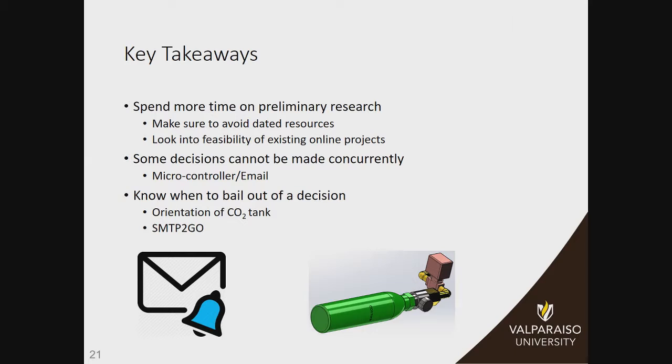We also lumped our decision for our microcontroller in with how we were going to connect to the internet and send an email. We ended up choosing the Arduino because we had existing projects where we knew we could send an email from it. Then we decided later that we wanted to use Ethernet instead, but we had already bought a Wi-Fi shield. So we had a progression of decisions that should have been made before we even decided to use the Arduino. The Arduino didn't have enough computing power, so we ended up needing two microcontrollers. Also, no one wanted to bail out of decisions — our system used to be oriented horizontally and we had a lot of problems with icing and spent a lot of time doing calibration trying to make that work, instead of just putting it vertically like we have it now.